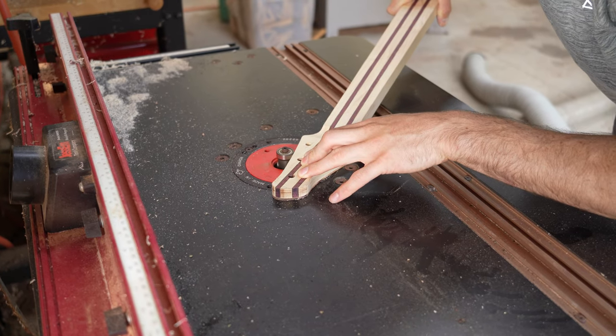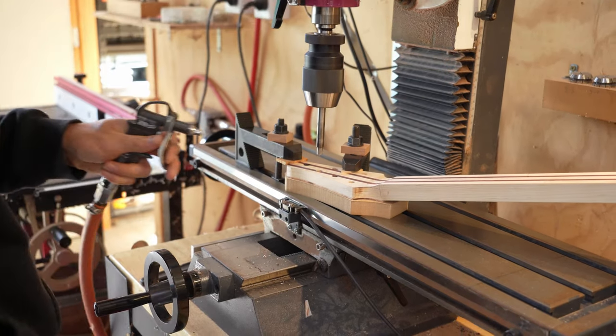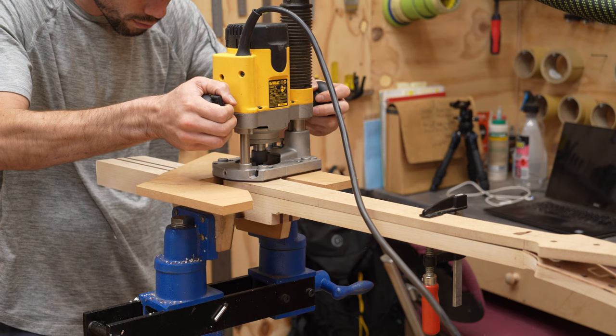After trimming the veneer flush, a stepped hole to fit the tuner is drilled from the back of the headstock. A step down is cut around where the end of the fretboard will go.